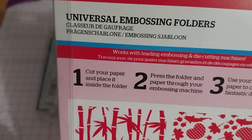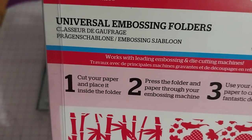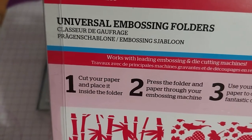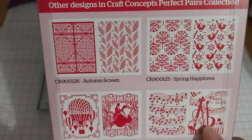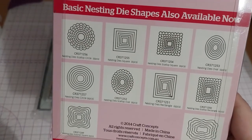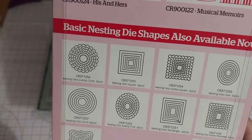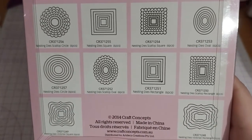It even tells you how to use it: cut your paper, place it inside the folder, press the folder and paper through your embossing machine, then use your embossed paper to create fantastic designs. And those are the designs. They have other designs as well. They also have basic die shapes. Are they still available? I don't know. But there you go if you're interested in that theme.